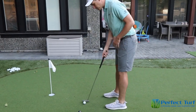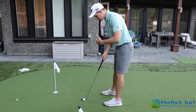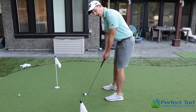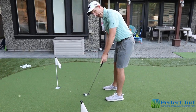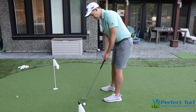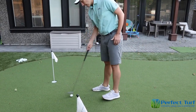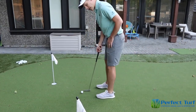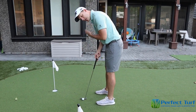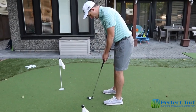Another common issue is standing too far away from the ball. When your eyes are six or seven inches behind the golf ball, because you're so far away, you're not actually looking at the hole — you're looking to the left of it, so a common result is pulling the shot to the left. Good alignment means getting your eyes directly over the golf ball so that when you turn your head you're looking down your target line, the putter is lined up, and you can strike that ball cleanly.